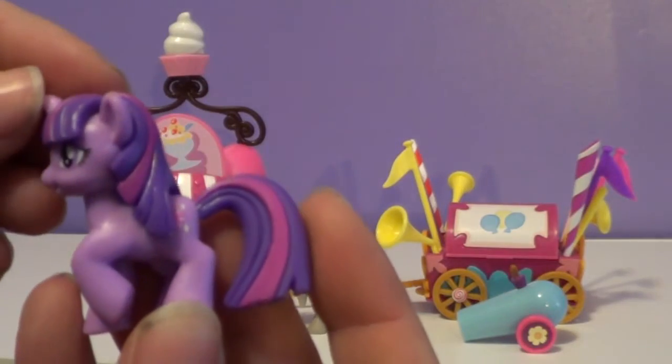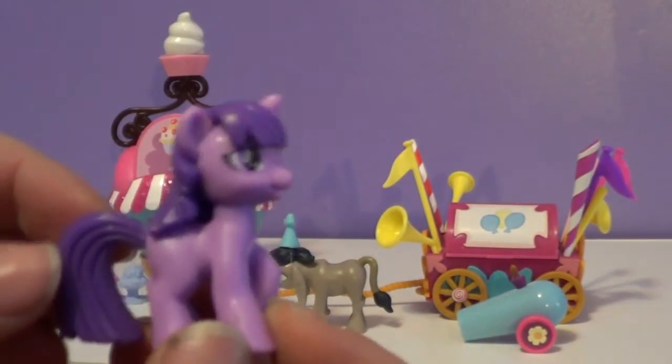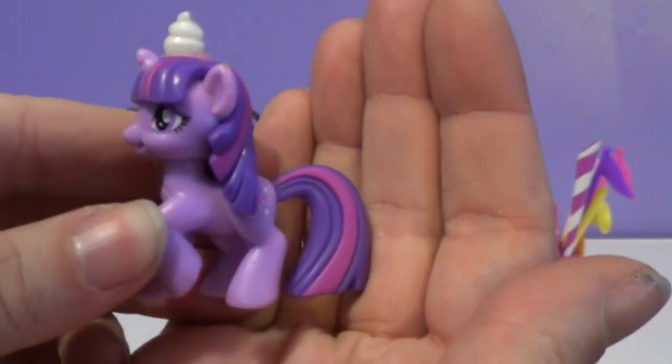And it's still missing that blue in her hair. But it's still a lot better than the other ones we normally get. Because now they're getting a little bit closer to show accurate with these figures. A lot better.